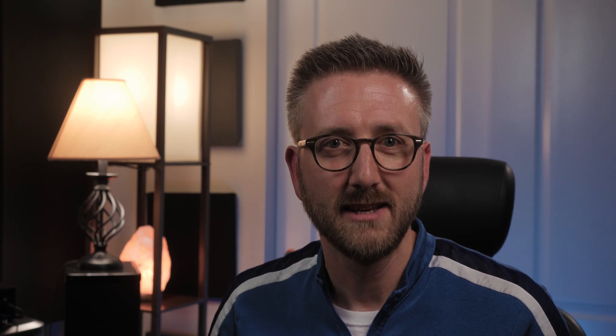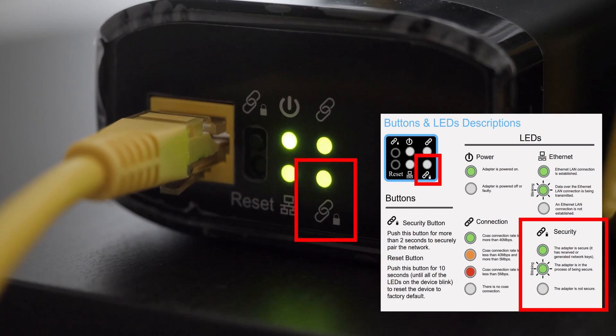The remaining light in the bottom right corner is the security light. If it's a solid green, the adapter has a secure connection with AES 128-bit encrypted signal keeping your data secure. If it's blinking, it's in the process of becoming secure, and if it's not lit, the connection is not encrypted.